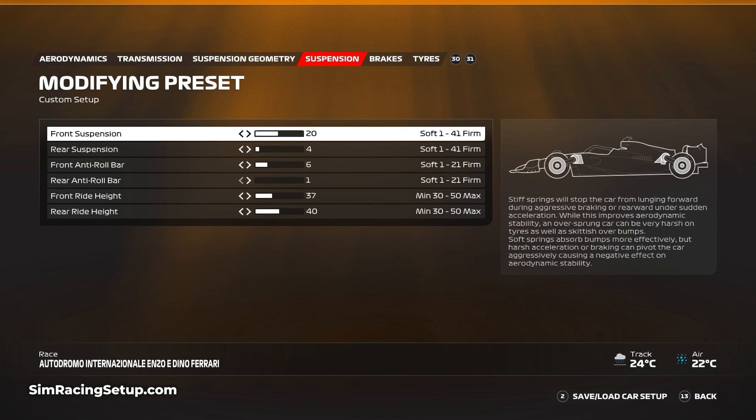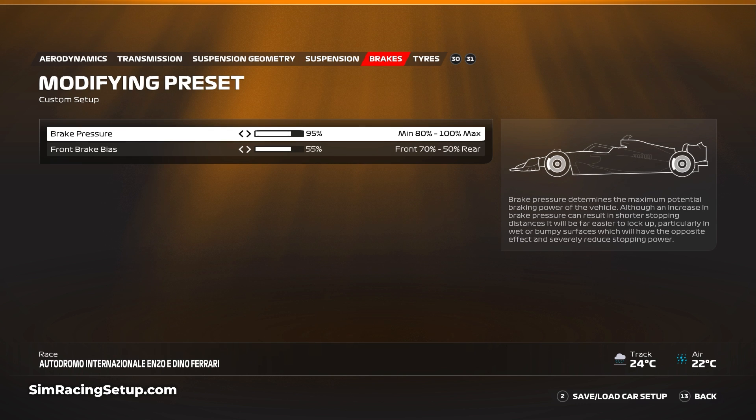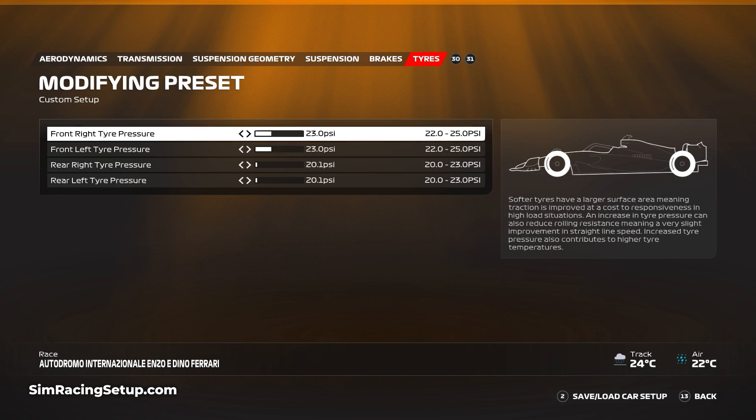For the brake setup I've gone with our normal approach for the rain: 95 pressure and 55 brake bias. Then for the tyres, I've gone 23 psi on both front tyres and 20.1 psi on both rears, and that rounds out what is actually quite a really nice setup to race with around Imola in the rain.